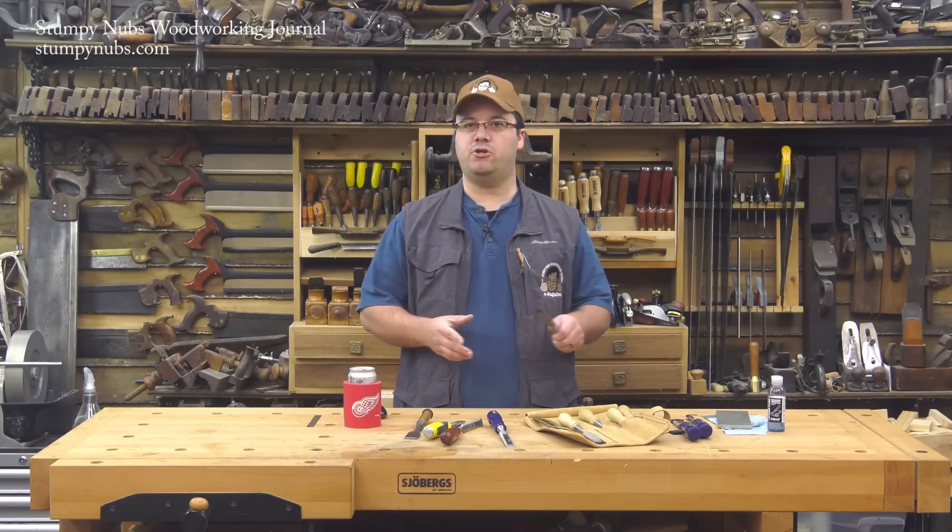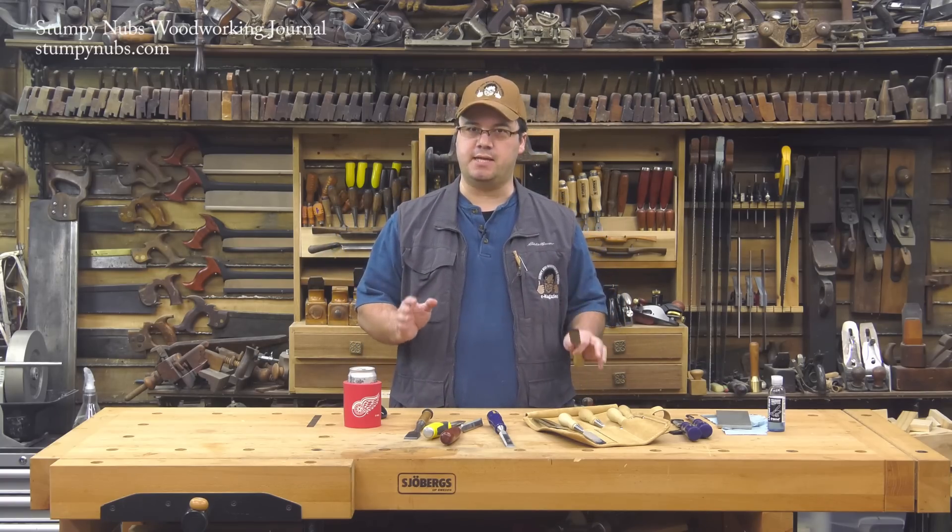Hi, I'm James Hamilton from Stumpy Nubs Woodworking Journal and this is the biggest sharpening mistake a lot of woodworkers make.